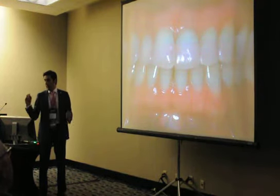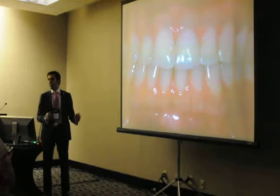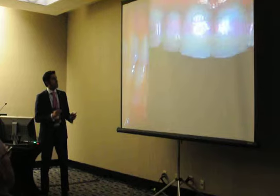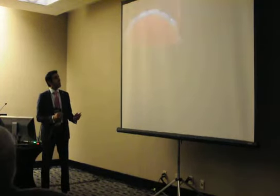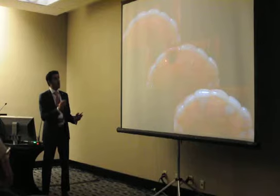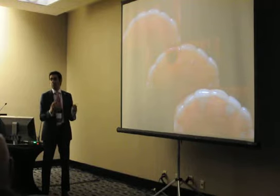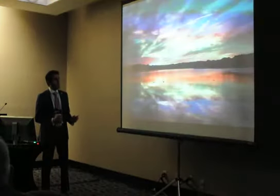So: extraction, no flap, immediate implant placement, temporization, immediate load — going from point A to point B. Before implant placement, restore to the single-tooth rest always. We didn't have to do anything to fill this area; it will be supported by our custom abutments.